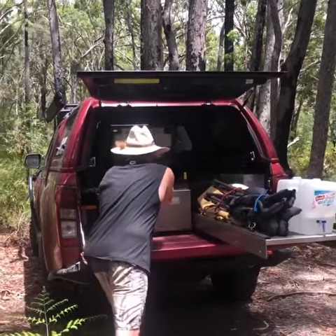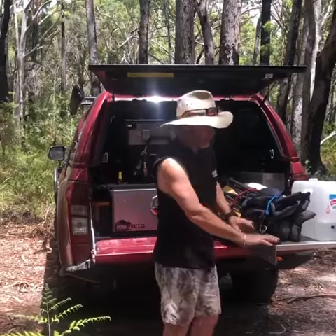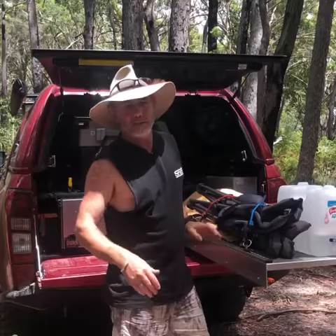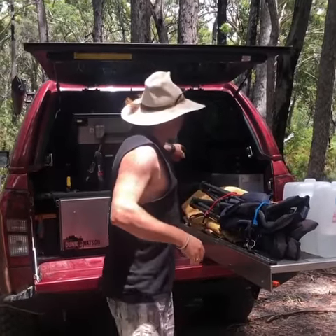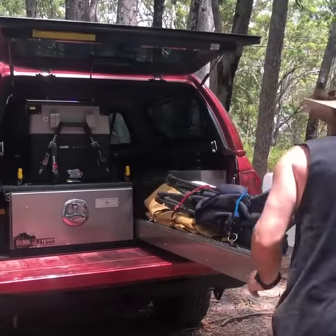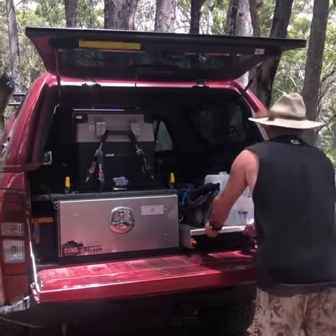I'll close that up, but I want to show you this. This is a full length shelf — or it could be a table — I'm using it for storage. You might notice I'm not real tall, so I don't have to reach into the back to get my air compressor or my recovery gear. It's all just on my table. Really simple, that just slides back in like that.